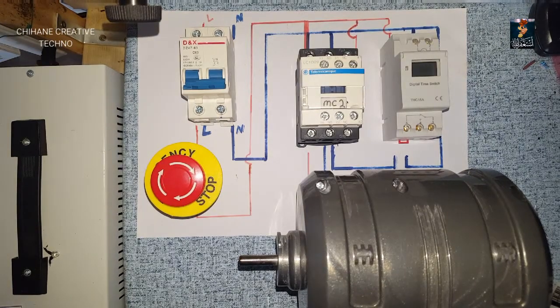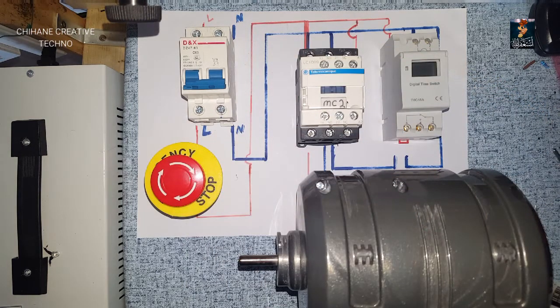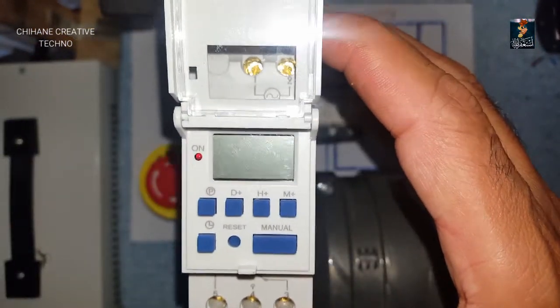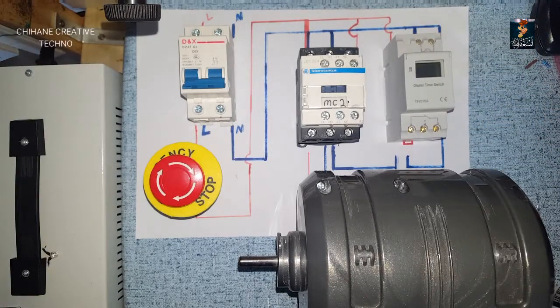First I'm going to wire the circuit, and after that I'll show you how to program the digital timer. Stay tuned - I'll show you step by step how to wire it and how to program it.